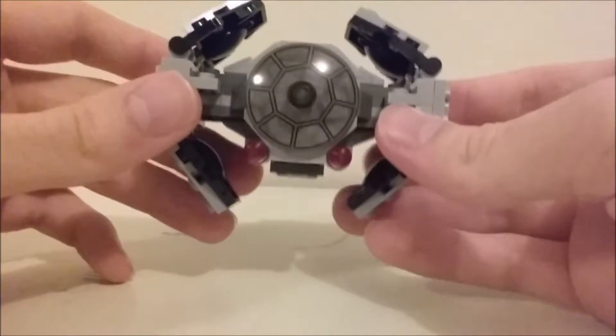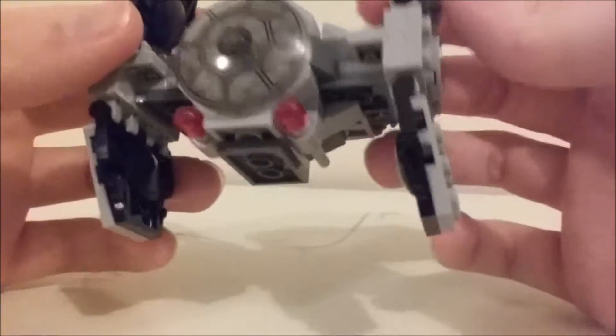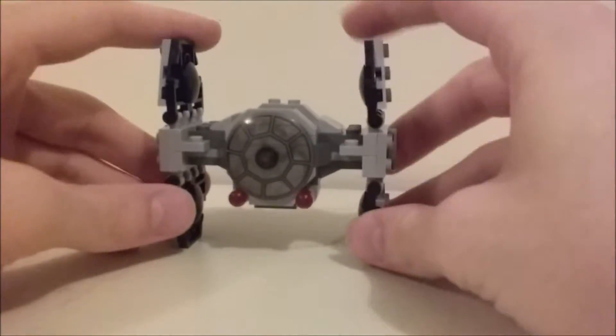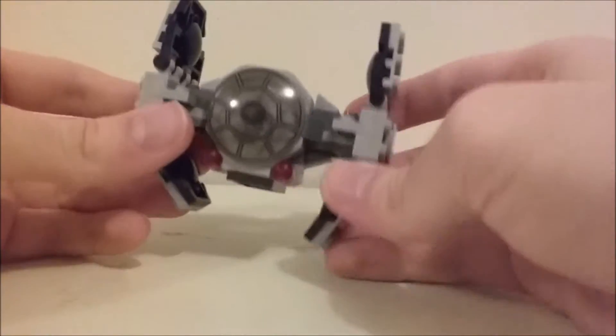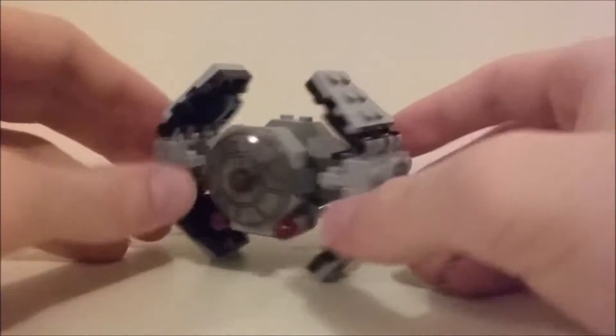The only real poseability is you can bend these wings. If you want, you could have it be a normal TIE Fighter by folding them out, but you're supposed to have them bent in, which is simple but looks good.